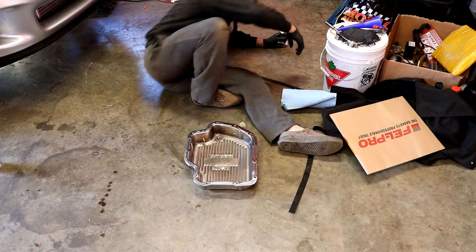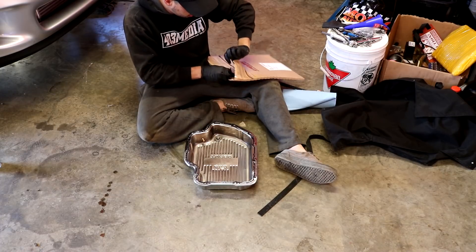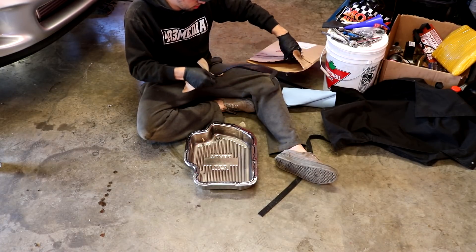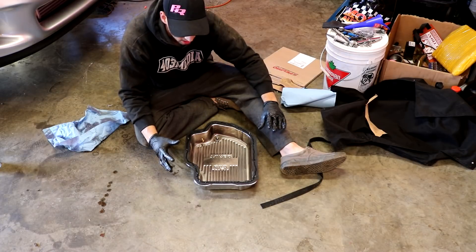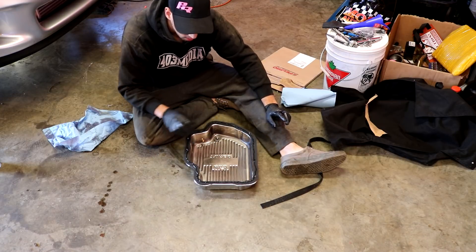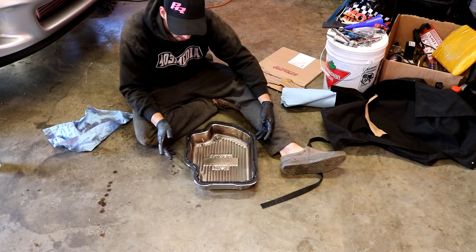Yeah this hole is gonna be a little bit too small — that's what she said. I'm just gonna thread a couple bolts in to line the gasket and let it tack up a little bit before I put it on, so the RTV doesn't squeeze and ooze into the middle. The gasket should seal by itself and the sealer should take care of any high or low points.